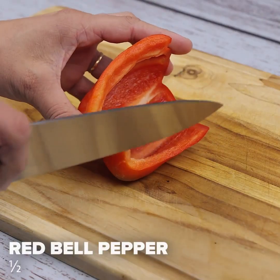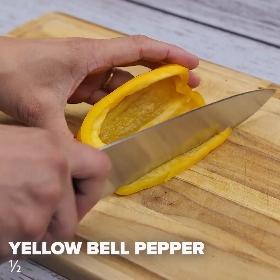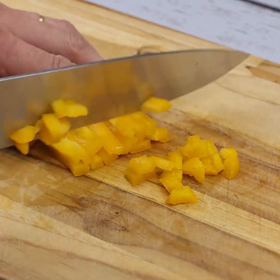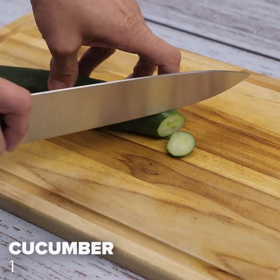Now I will use half red bell pepper. Let's cut half a yellow bell pepper, just like we did before. Next, I'll cut a whole cucumber.